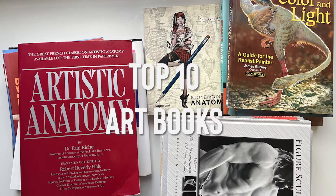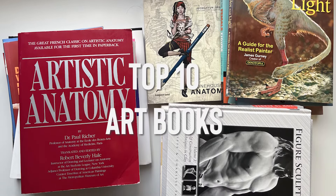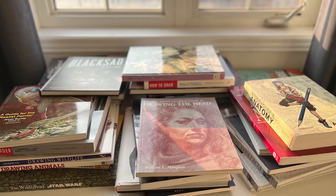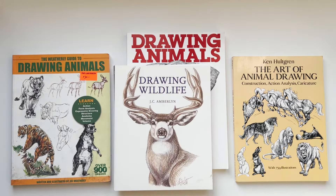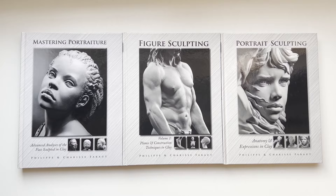Hey, what's up guys, welcome to Maniacra. Today we're going to take a look at my top 10 instructional art books for all artists. The books I'll be talking about today are specifically educational with text, chapters, explanations, and sometimes step-by-step process.